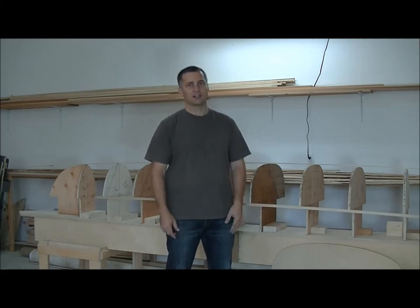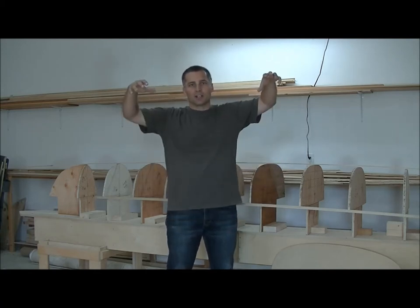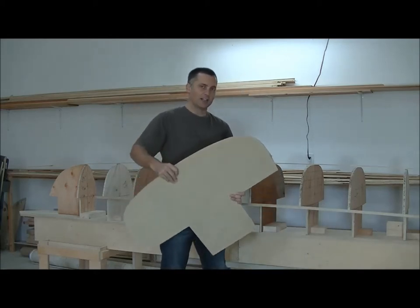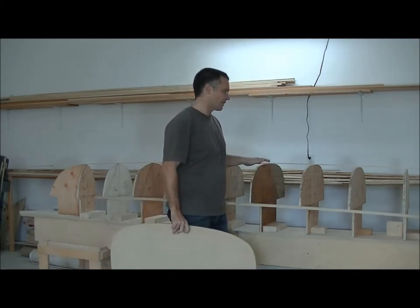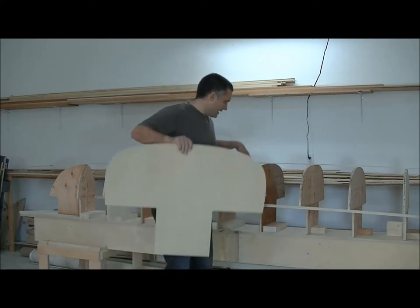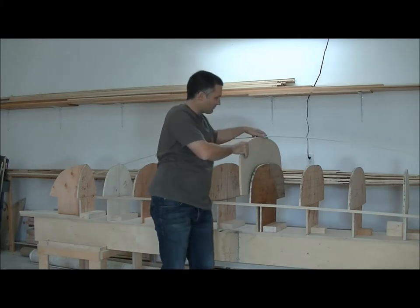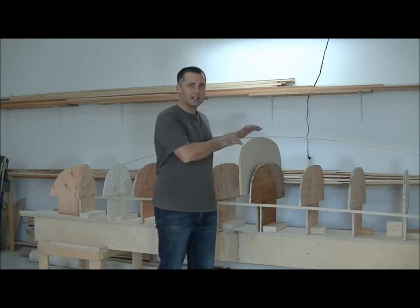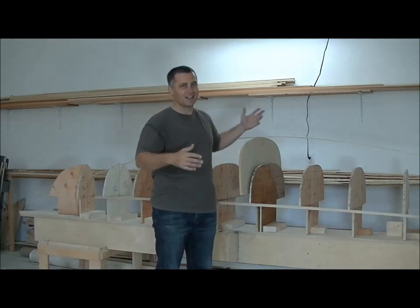The other thing is the height. When building a boat, you don't want your arms up high when you're working on the top of the boat, and I'll show you as an example. This is another station form, and this station here is number seven, which is the center station of this particular boat that I have resting on the strongback. And if I just put this one in its place, you can see how much higher it is. So if I was to build the boat at this height, when I get up to the top, my arms are going to be up high a lot.